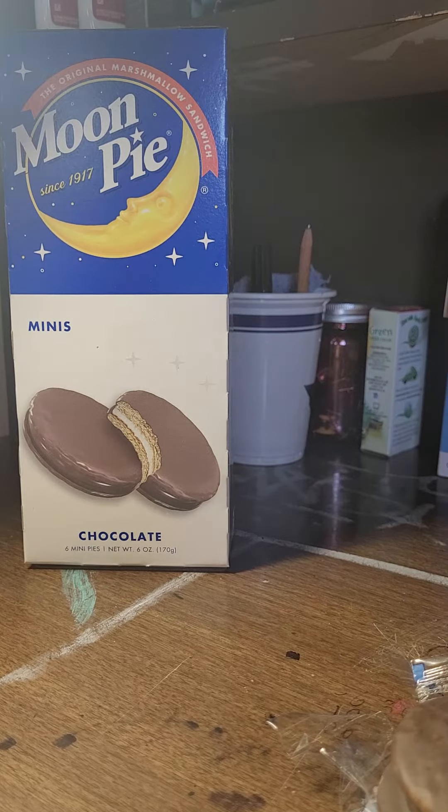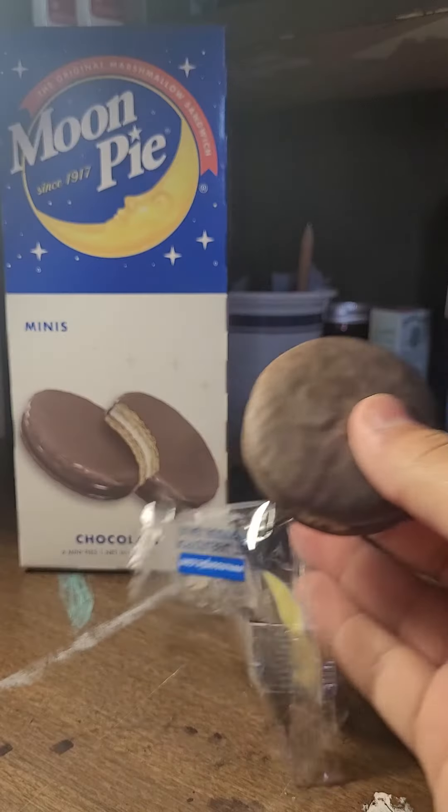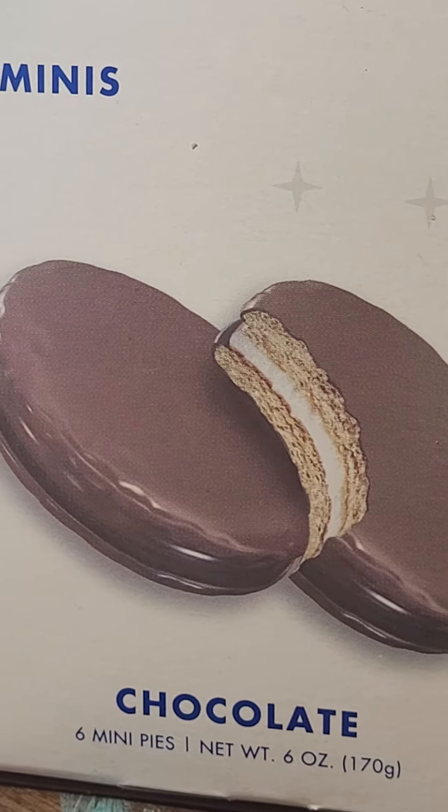Welcome to video vertical form reviews! Today, we're going to review the moon pie! Except, this... is the mini moon pie.